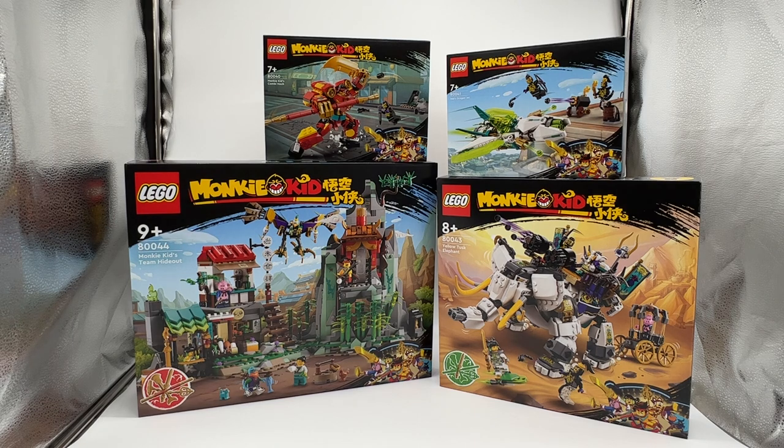You guys will probably know the prices by the time this video is out. The Yellow Tusk Elephant is definitely my least favorite of these, but that still does not make it bad by any means — it still looks like a really cool set, it just doesn't excite me as much as the others. Let me know in the comments which of these sets you want to see an early review on first — either one of these four or the Monkey King Mech from earlier in the video. And is there anything specific you'd like to see in the reviews? I'll take all your comments into consideration before I actually film.